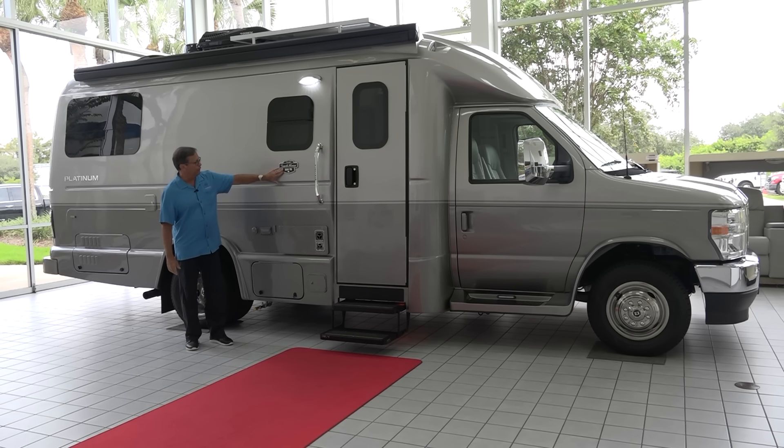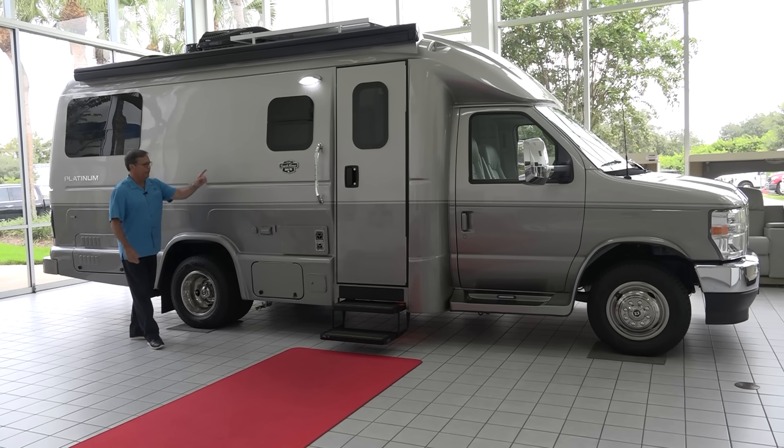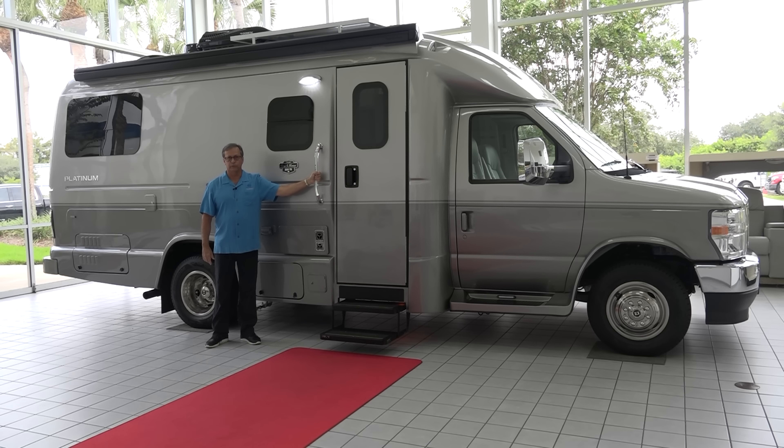All of our badging is really nice. This is a 220 twin bed — 22 feet with the twin beds in it. Lighted grab bar — these have two of them, one on the outside and one on the inside, so they're easy to get in and out of the coach.